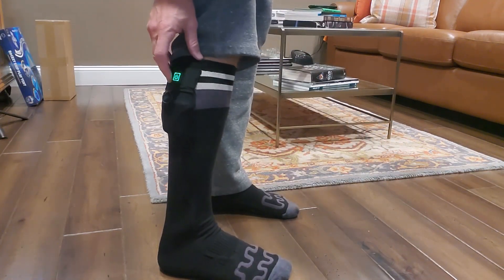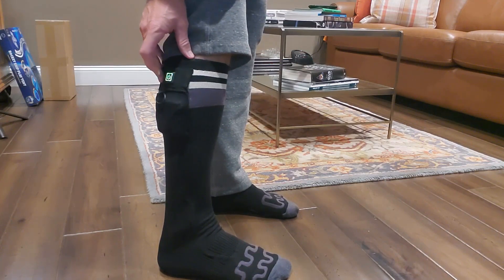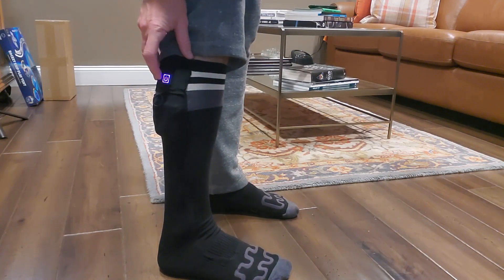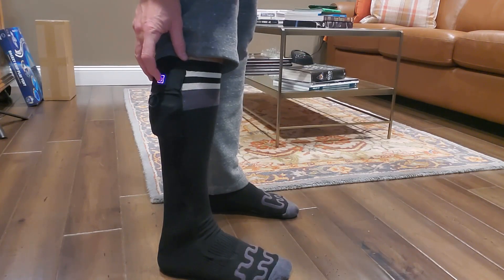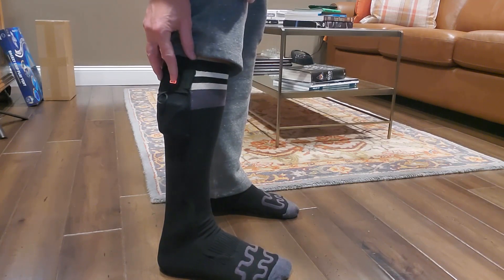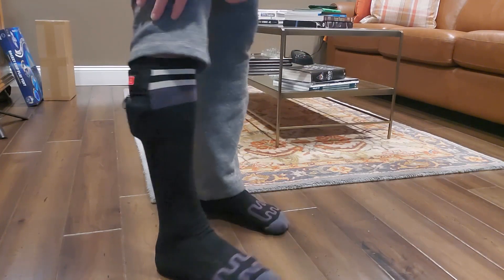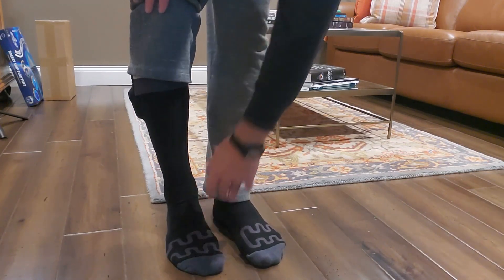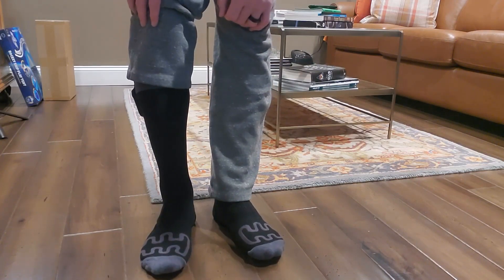If you want to change the temperature, it's an easy change. If you have your app and your phone, you can do this remotely — set up timers, all that stuff, if you're going to bed wearing them. It's just a long press to turn them off. Really great option — a thick, warm sock in the first place, and even better when you've got the heat going. Hopefully this review helps, and thanks for watching.